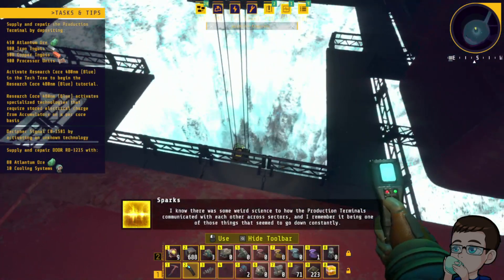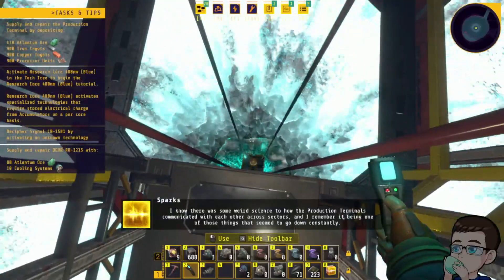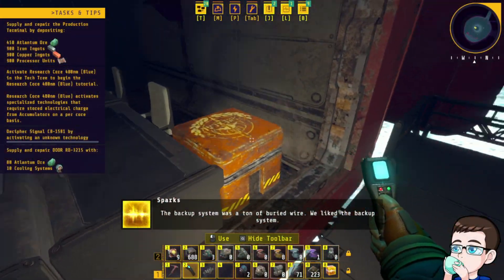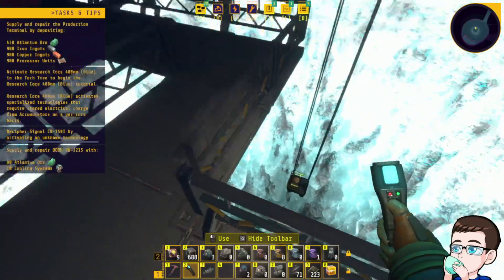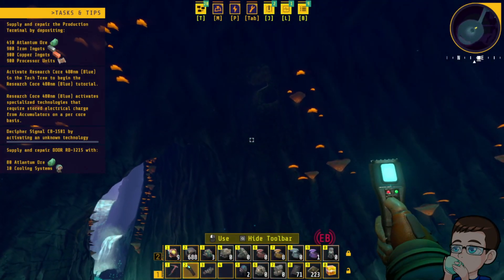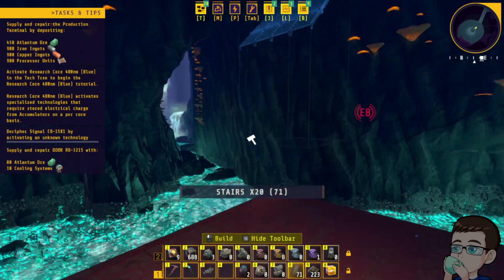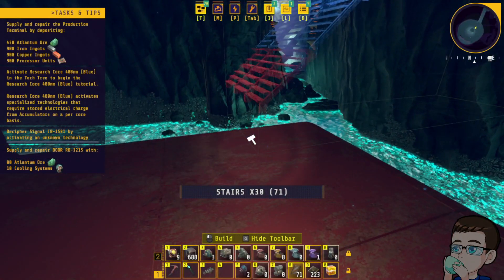I know there was some weird science to how the production terminals communicated with each other across sectors, and I remember it being... There's loot in that box. One of those things that seemed to go down constantly. The backup system was a ton of buried wire. There's loot there as well. I can probably drop down there and grab it, but there's no way in hell that I'm getting back up.